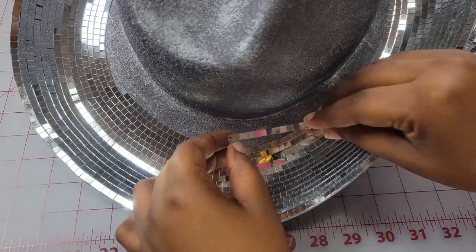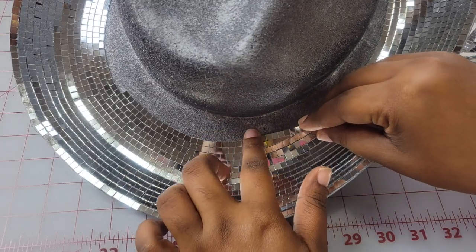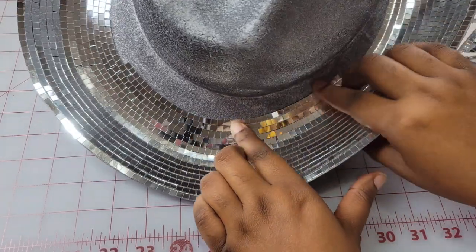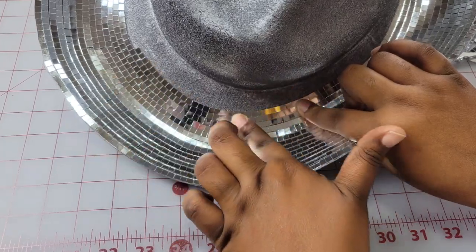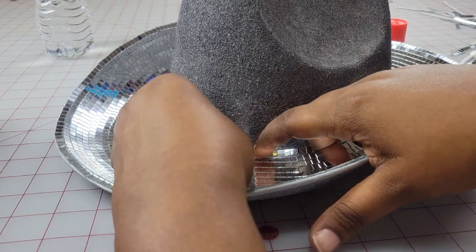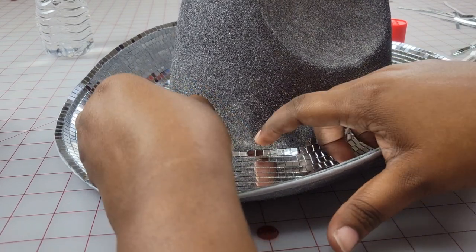Another suggestion I have after making this hat: next time I would definitely use rubber gloves instead of going in bare-handed. As I was pressing down the disco ball tiles I got little micro cuts on my hand, so to avoid that just wear some kind of glove.